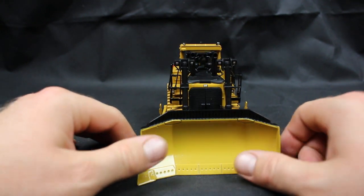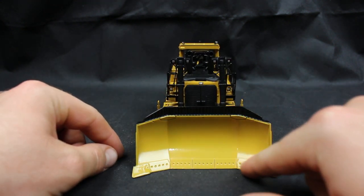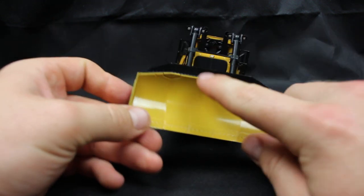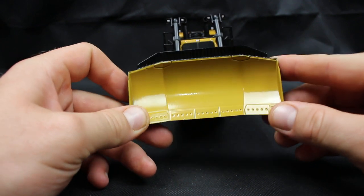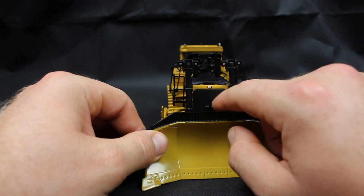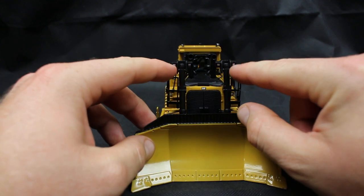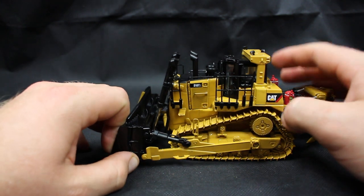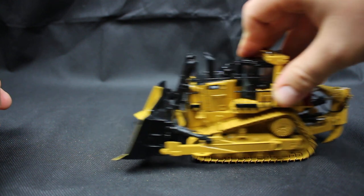Starting at the front — very nice blade. I love the wear plates on the front, a lot of nice little detail there. You've got this guard here; it'd be nice if these were actual holes, but they're not. Very nice grill, nice textured grill. Nice little rubber hydraulic hoses, very nice. Got your work lights up here, they're painted on. Obviously more metal handrails. The tracks are very nice — it comes up and it tracks. Excellent.